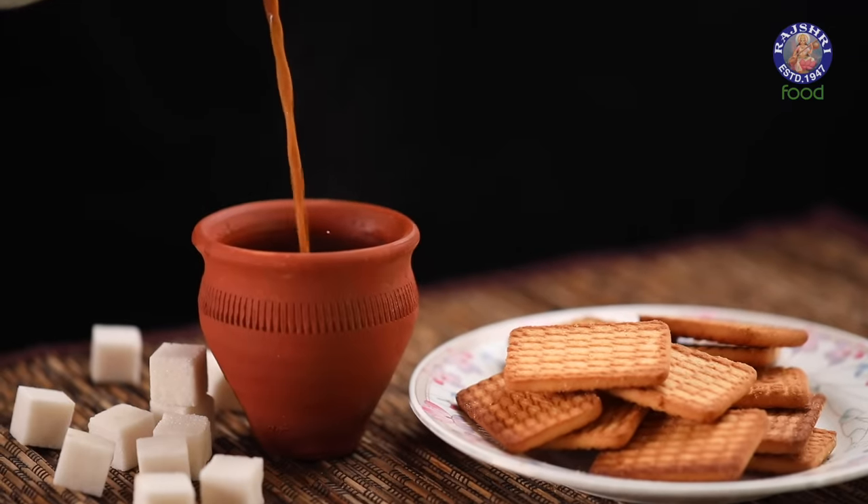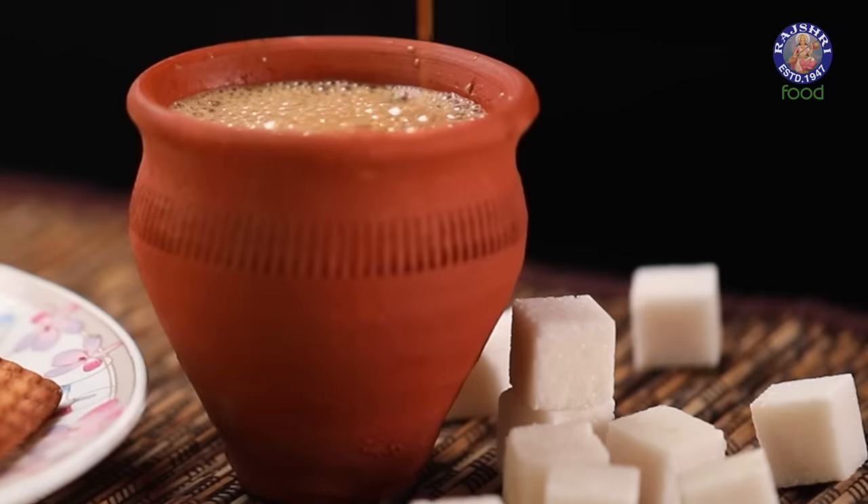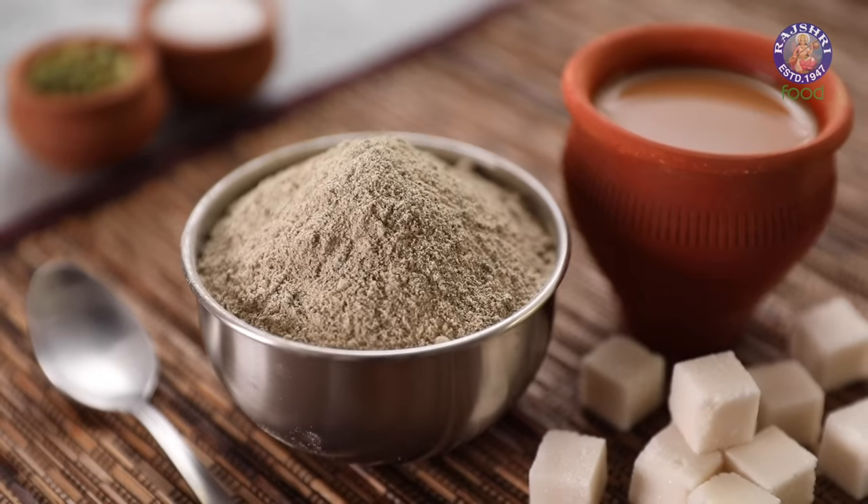Enjoy the flavour of your homemade tea anytime and anywhere, by just adding hot water. Let's make instant tea premix.